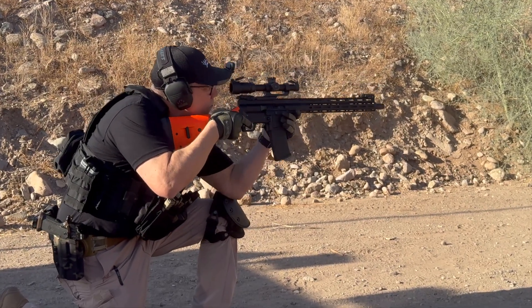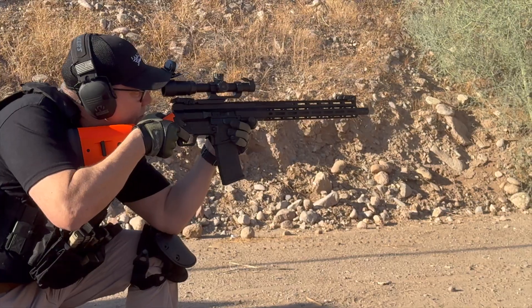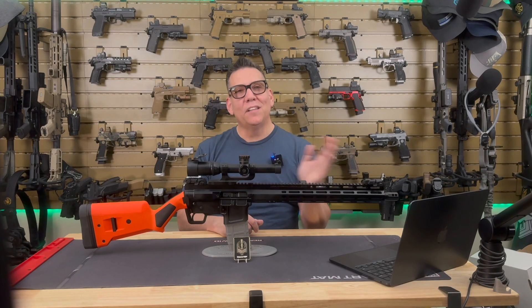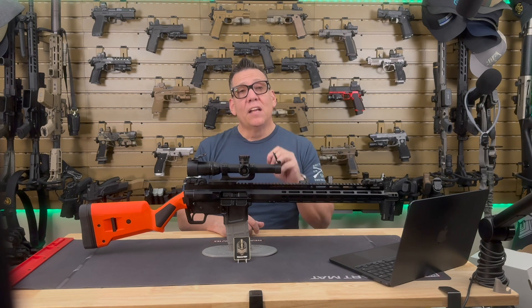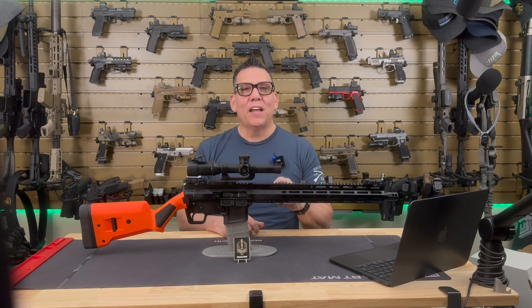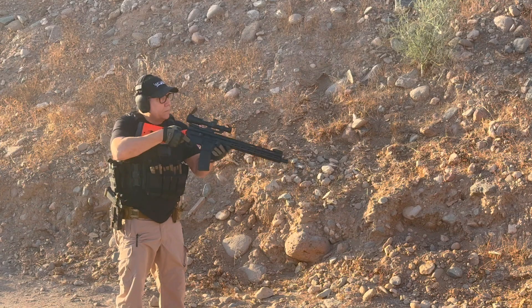Another cool feature is the four-position front charging handle. It's non-reciprocating, meaning it doesn't move when the rifle cycles, making it safer and more comfortable during operation. The charging system is intuitive and smooth, and it adds a bit of tactical flair that sets it apart from a traditional AR-15.